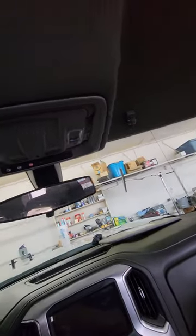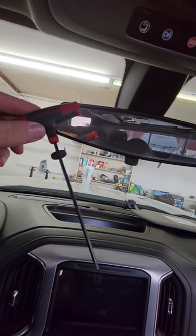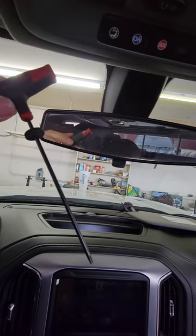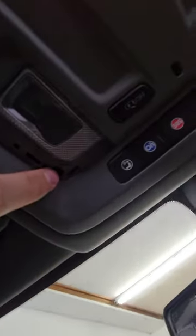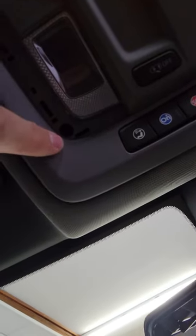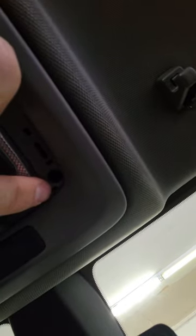Then you want to get a Torx 15 — something that's pretty long — because the screw is set way back in there. A drill won't fit up there, so you're going to have to use a Torx 15 by hand. There's a Torx screw way back in the hole on the left side, and then on the right side there's another hole after you get that cover piece off. So there are two Torx 15 screws in the front.